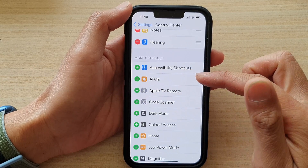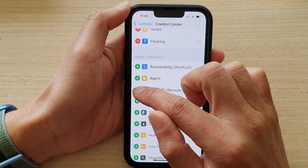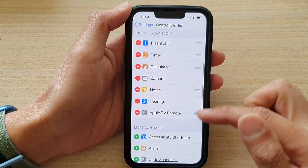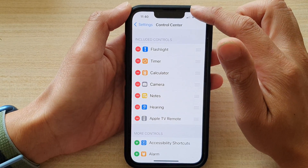Then go down and tap on Add Apple TV Remote. Tap on the add button to add Apple TV remote to the Control Center. Now after that, you can swipe down the Control Center.